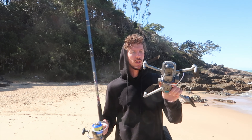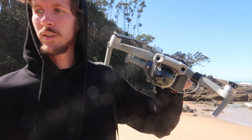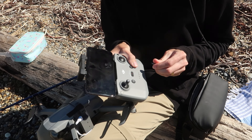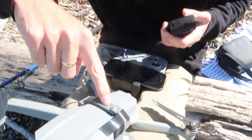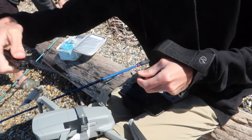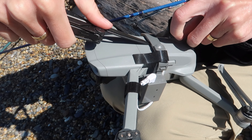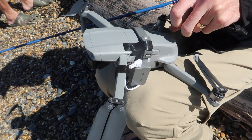We're at the beach and we're going to give it a test run and see how it works. The on button for the drone is locked by this thing so I have to use the knife to turn it on. There we go.